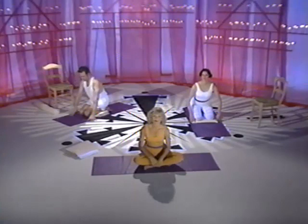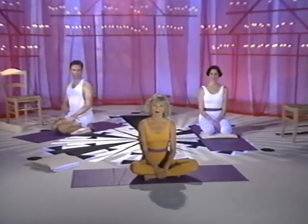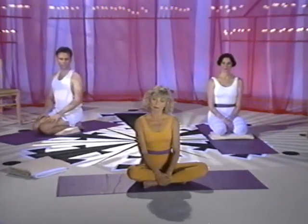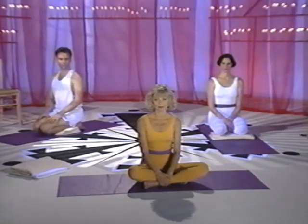Let's begin with the pose created by my favorite animal friend, the cat. This pose helps to lengthen the spine and open the hips. It also teaches you to synchronize movement with your breathing. Watch the movement, then continue to listen and join us.